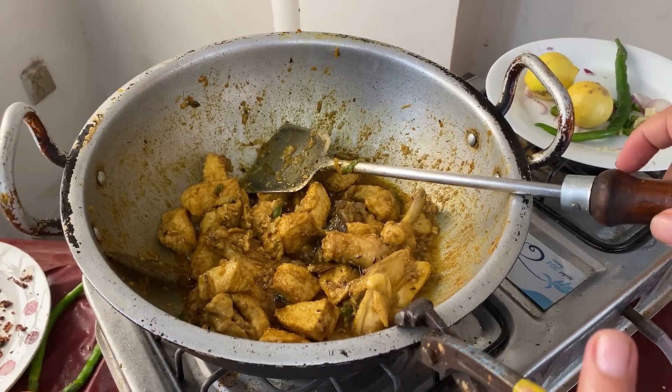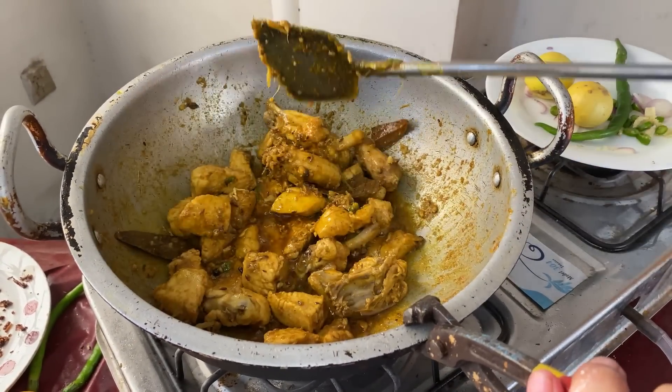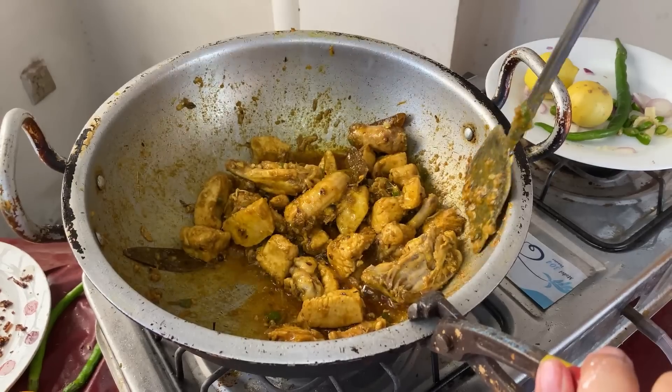Our chicken is ready. We have to put coffee in the inside.